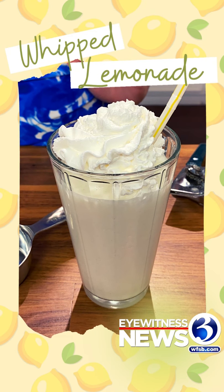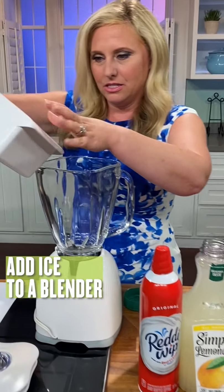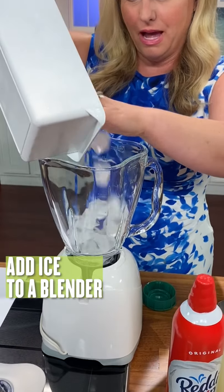Hi everyone. I'm going to show you how to make a quick whipped lemonade. It's a refreshing summer drink and it's super easy. We're going to start with some ice — just a blender and some ice.